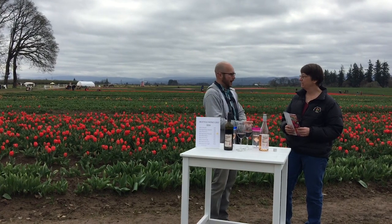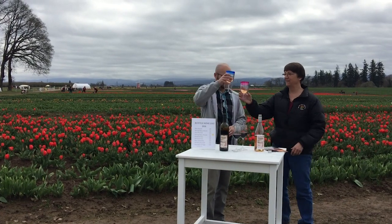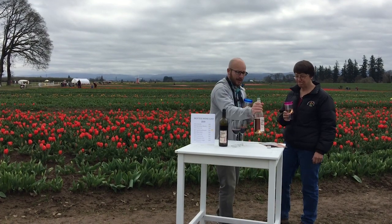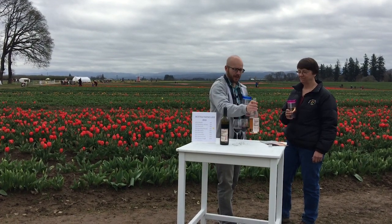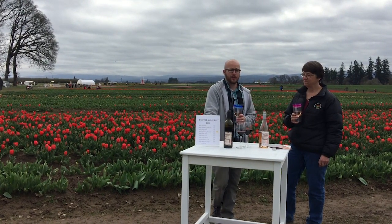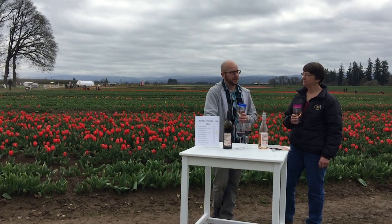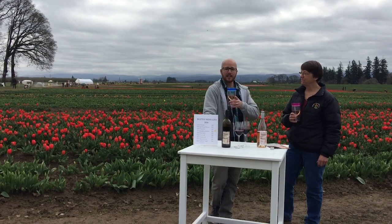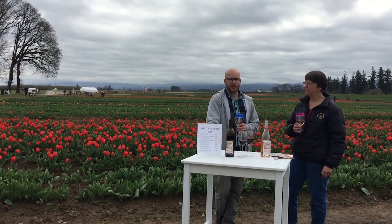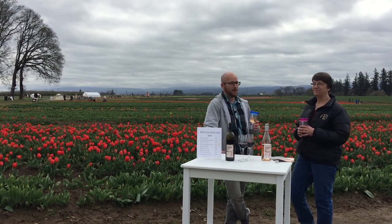Folks, no reason not to come out here — peak color is still coming. Have some wine tasting if you're here without the kids. I'm going to enjoy this Sparkling Blush Moscato and plan my Easter Sunday dinner. In the meantime, start planning your trip out here to the Wooden Shoe Tulip Farm — hopefully we'll see you out here. Next time, join us at the Willamette Ale House in West Linn, talking to one of our newest business owners here in Mount Hood Territory. Thanks for joining us at Mount Hood Territory's live video at the Wooden Shoe Tulip Festival.